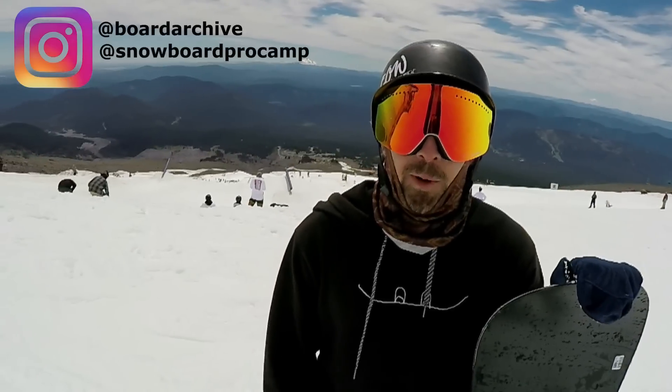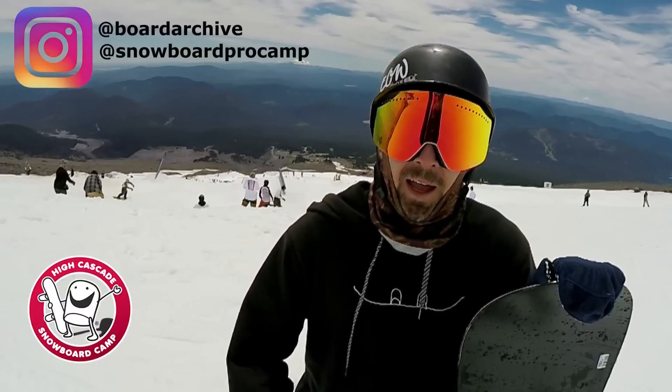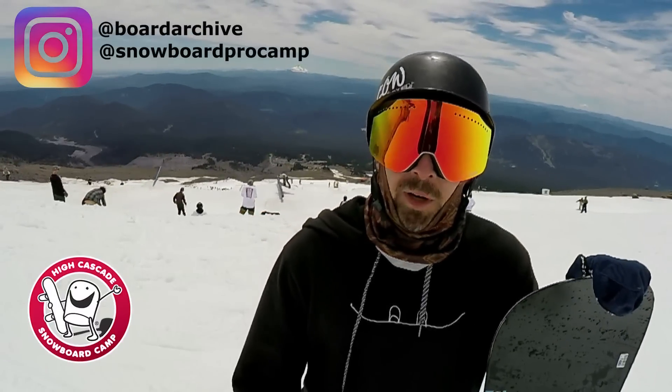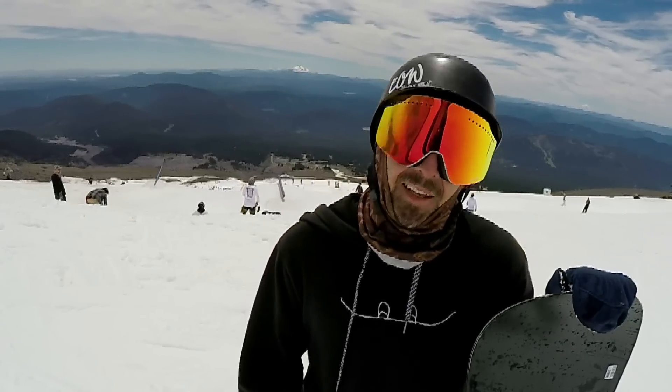Hey, what's up guys, TJ here with Snowboard Pro Camp. Today we're up on Mount Hood at High Cascade Snowboard Camp. Kevin and I are on the 2017 Burton Custom Twin — I'm on the 156, he's on the 158. Let's go check it out.